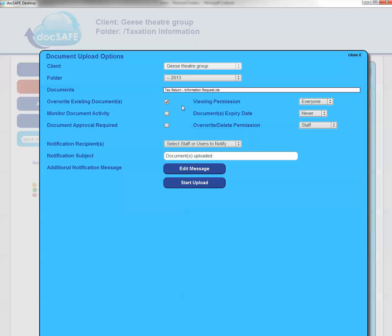At the time of upload, if you wish to, you can ask for the files to be monitored. That means that should the client open the document, whoever put the file in will get an alert message. You can ask for documents to be approved and you can put different parameters or permissions on that particular document.